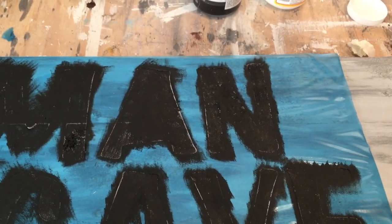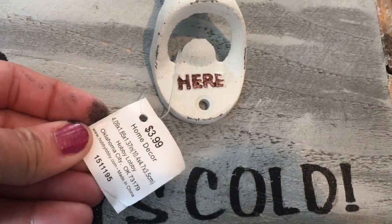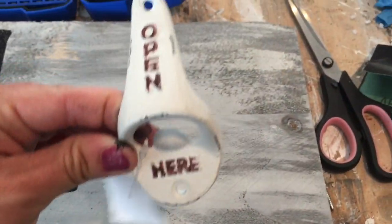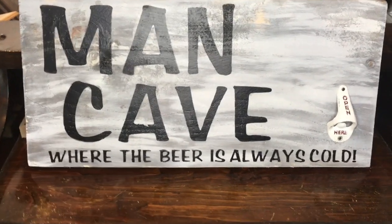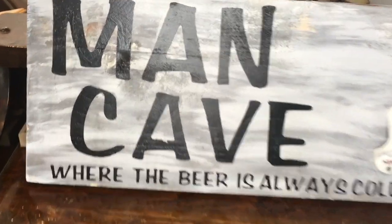You could Mod Podge the letters to the sign — I think that will work as well. I also have this bottle opener that I picked up at Hobby Lobby for 50% off, so I only paid two dollars for it. I'm going to screw it right to the board. I also added two hanging hooks on the back so it's easy to hang.